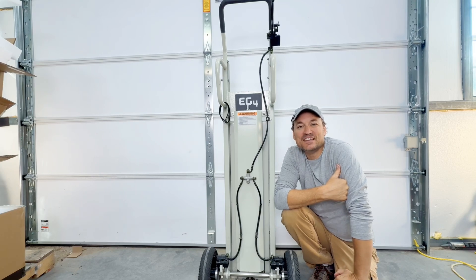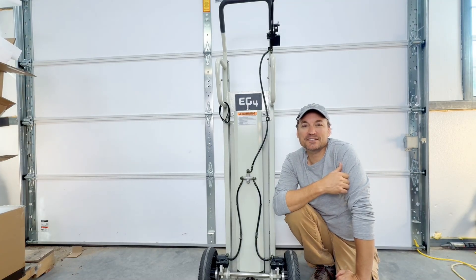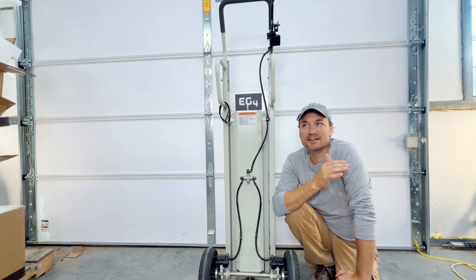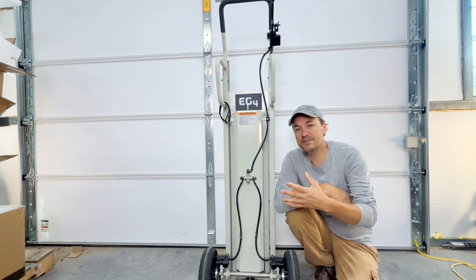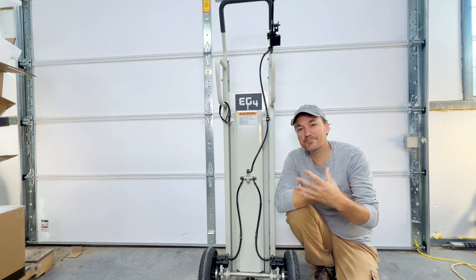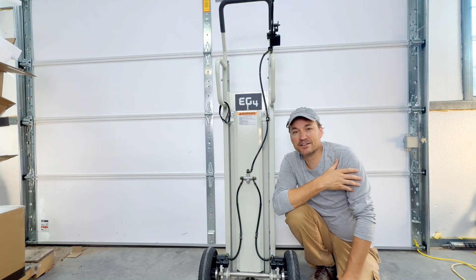Hey guys, in this video I'm going to be taking a look at the EG4 Power Lift Pro. They first announced this thing months ago and I've been looking forward to seeing it ever since. Some of the specs: it's around 61 inches high, just over five feet. It can lift up to 31 inches and up to 441 pounds. This will mostly be used by installers and it's powered by a drill — no specific motors needed, any type of drill will work.